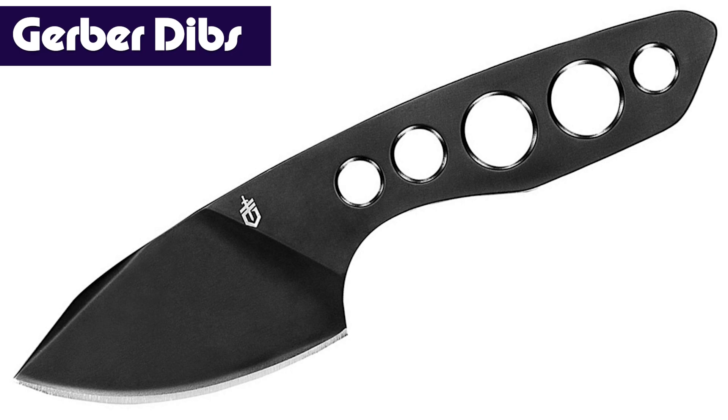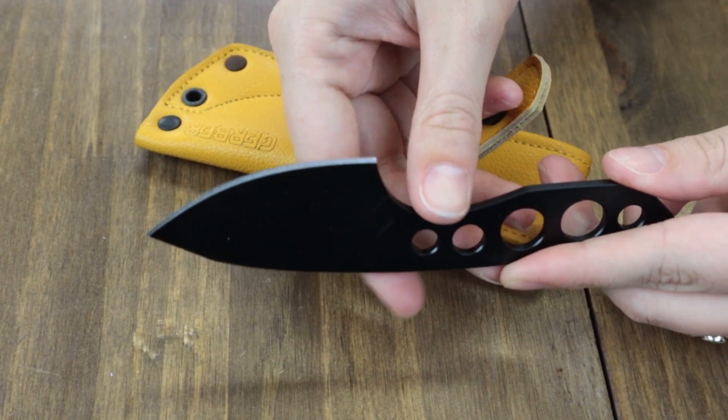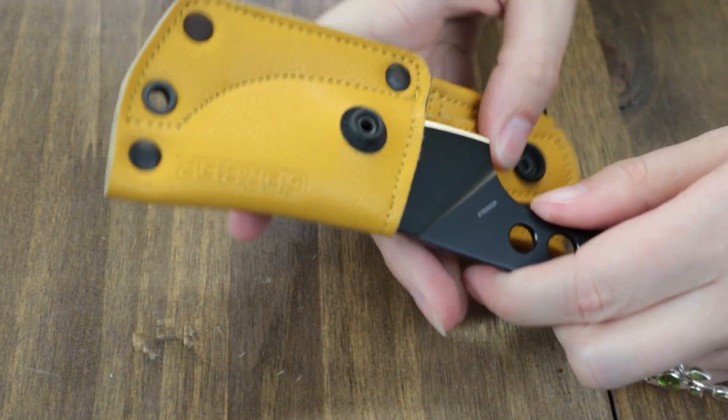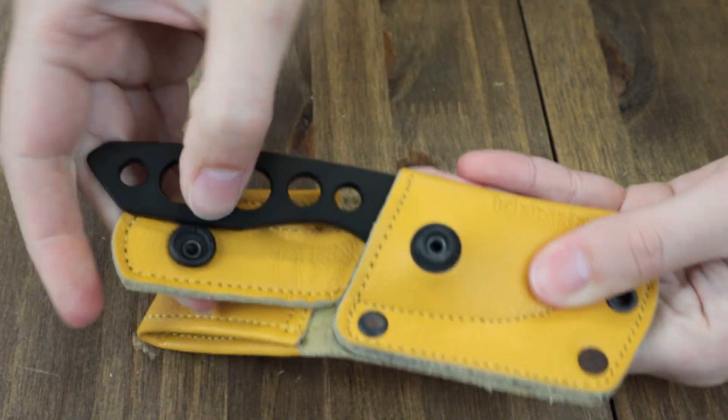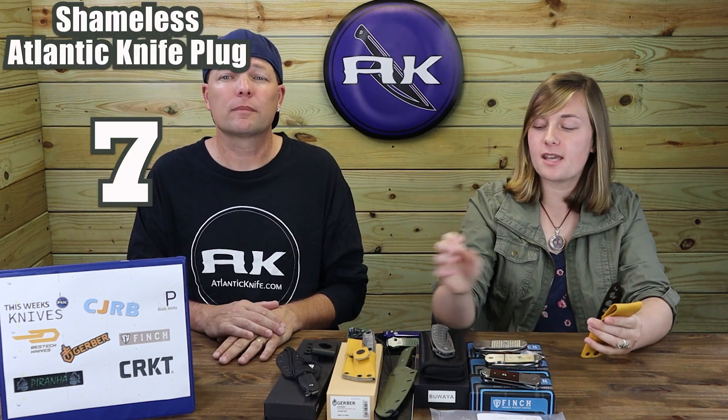Next is the Gerber Dibs — the sibling of the Stowe. It too is 5.96 inches overall with a 2.5-inch 440A clip point blade, but features a black finish and a skeletonized handle. Also comes with a button-snap yellow leather belt sheath. This one weighs only 2.2 oz — dropping about 25% of the weight. Call Dibs on the Gerber Dibs for only $32.84 from AtlanticKnife.com. For the price and materials, they're decent little carries. I prefer the micarta Stowe for a better grip when using it. Not crazy about the sheath design — it's a little difficult to get the knife in and out — but I like the color and that they're attempting something new.